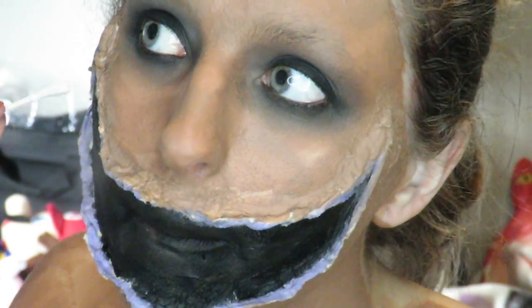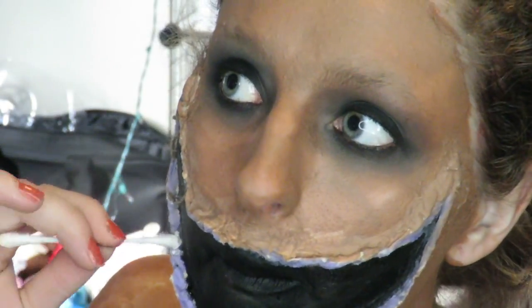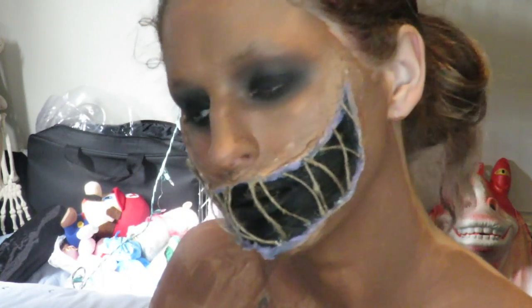This time with a black water activated paint and then a purple for the edges. For the stitches, I'm going to be applying some skin adhesive down, waiting a bit for it to get tacky, and then adding some burlap stitch to it. Continuing this step all the way across my mouth.